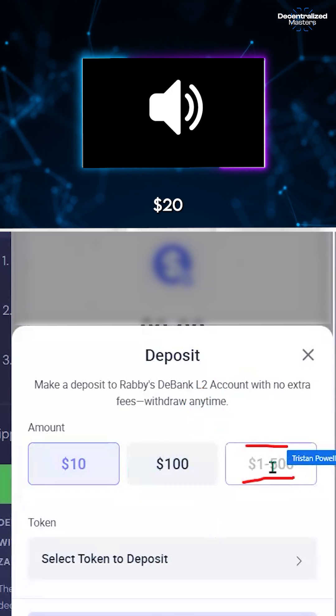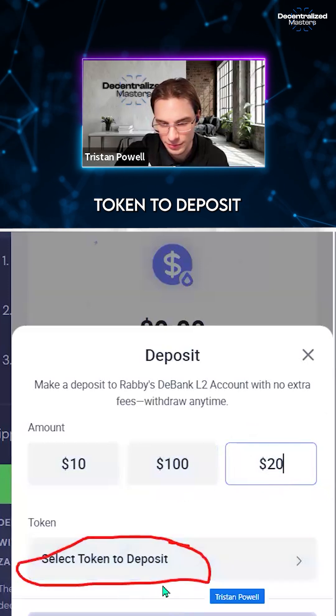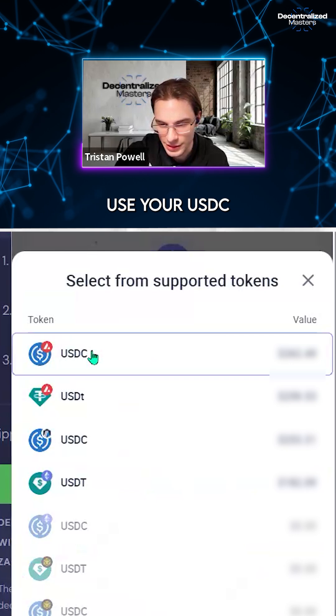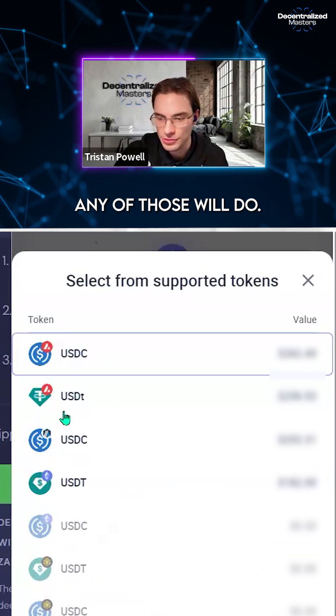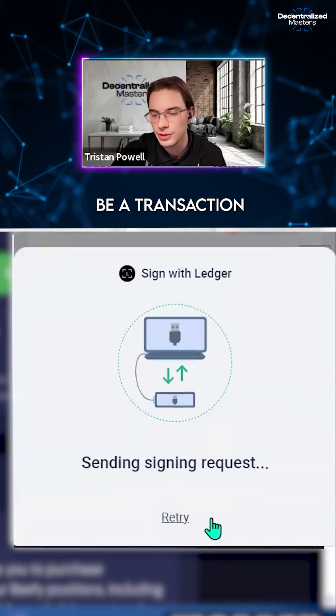Click 'Select Token to Deposit' and then you can choose — do you want to use your USDC on Avalanche, Arbitrum, or Ethereum? Any of those will do. Then it's sending signing requests and there should be a transaction on your Ledger to confirm.